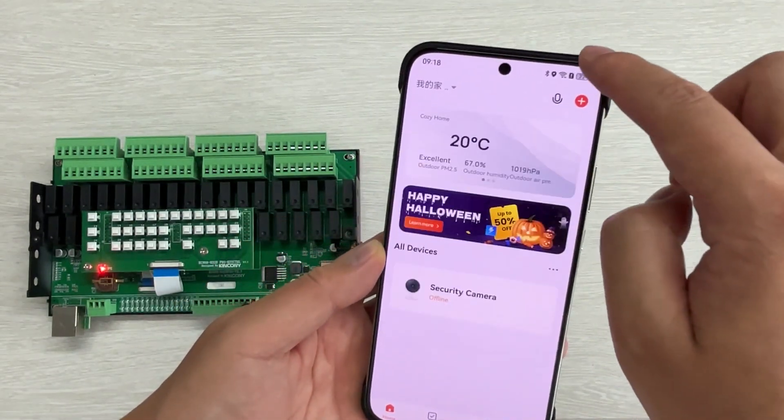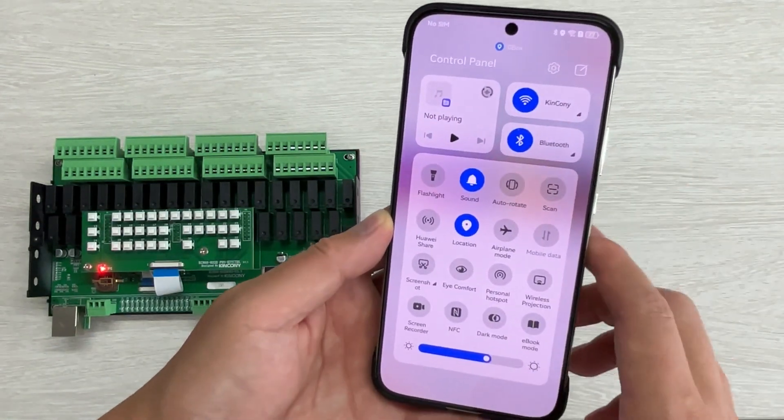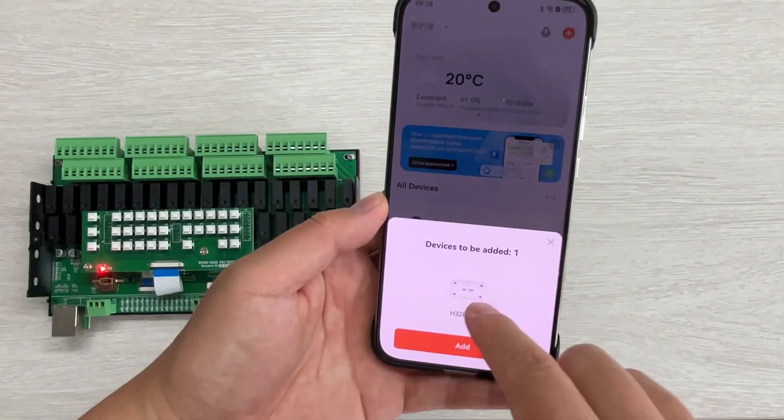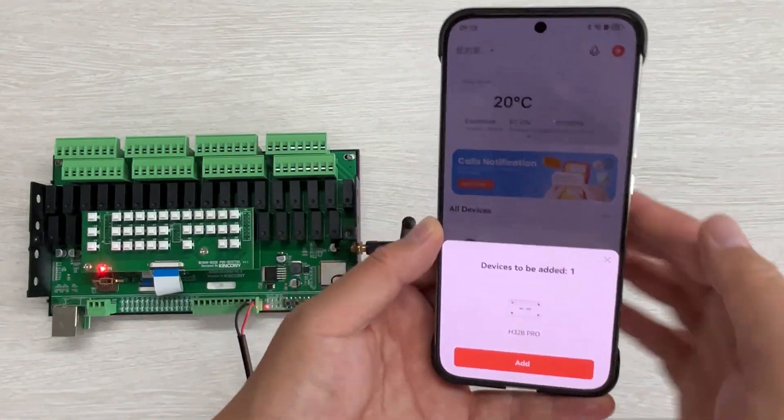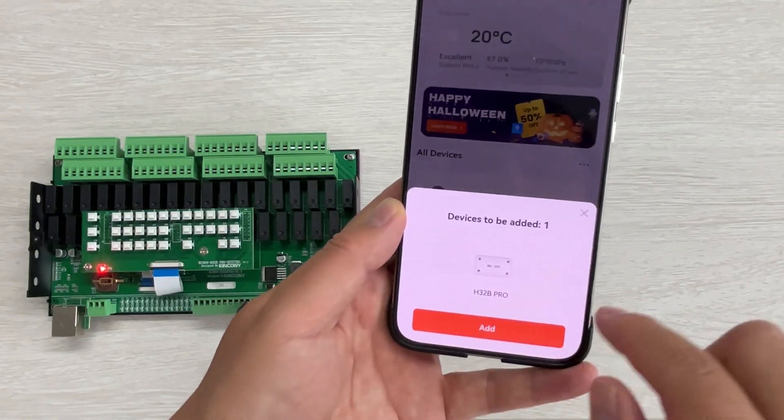Make sure you have enabled Bluetooth — you can see I have enabled Bluetooth here. You will see it has auto-scanned this controller, the H32P Pro. You can click Add.